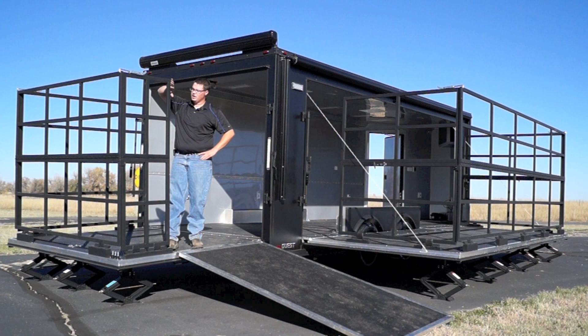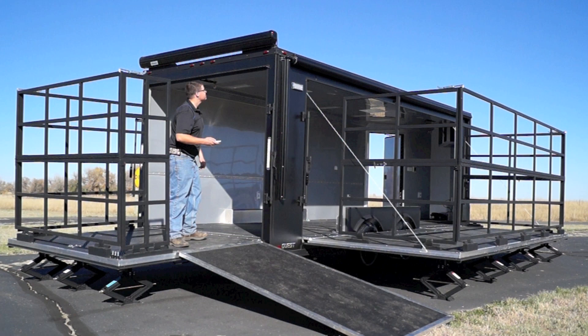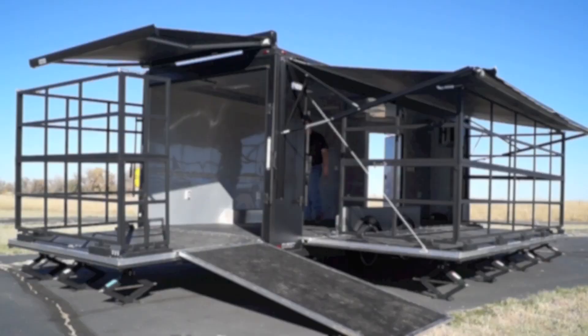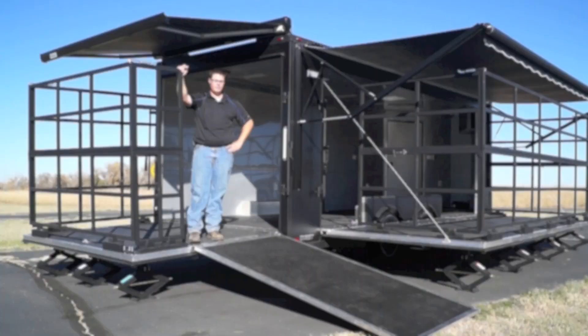We've got a remote control awning here on this back door. As we walk towards the rear of the trailer, we've also got a toggle switch for this awning along the stage door. As you can see, we've created a nice shade point for both your rear ramp stage and also your side stage, so that you're keeping the sun off of people's heads.